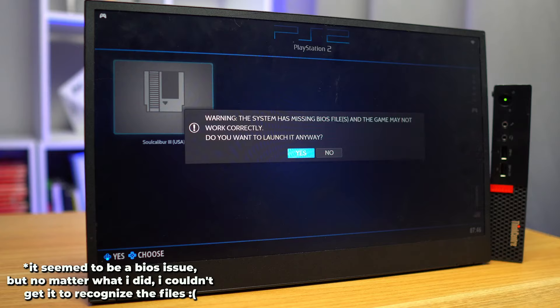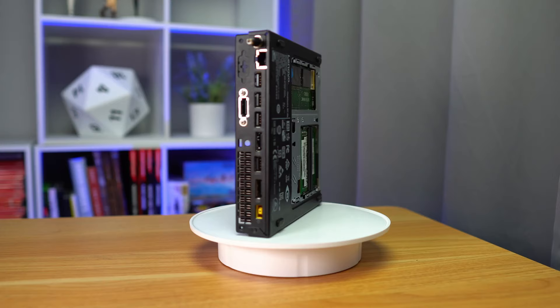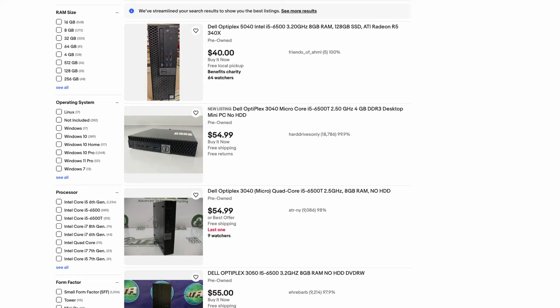Now for the bad news: I couldn't get PlayStation 2 to run any games at all. I do think this machine is capable of running some PS2 games after seeing benchmarks online from people with similar machines, but running a PS2 emulator is a little more complicated than the others — no matter how much I tried, I just couldn't get it going. But the fact that we were able to get all of these other games going on a machine that cost $50 is pretty amazing. You can install Batocera on a USB drive, an old SD card, or even an old hard drive — you don't really need NVMe SSD speeds at all. Let's reuse our old hardware to the best of our ability. It's good for the environment, and it's good for your wallet.